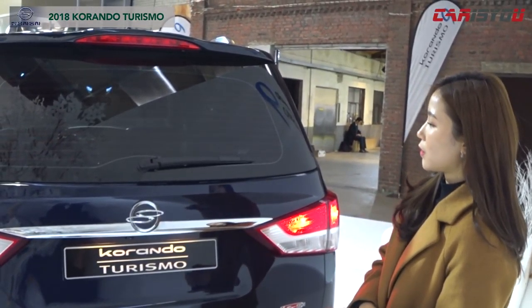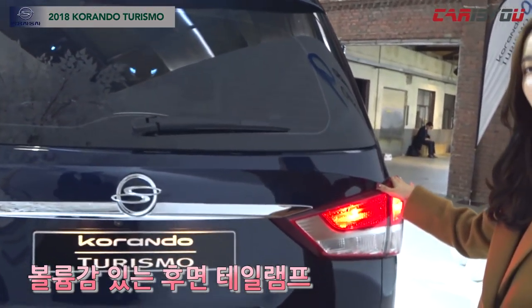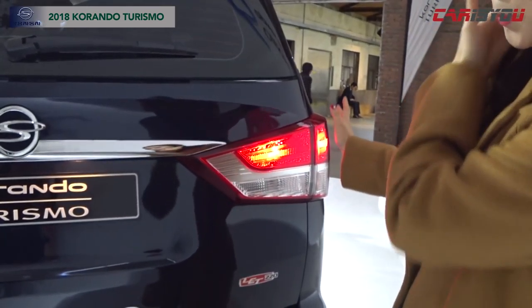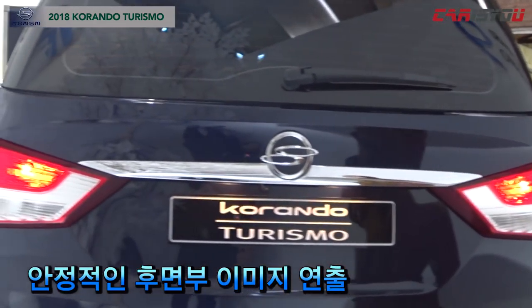And if you look at the tail lamp, you can also see it more clearly. As you know, the rear wing is also available in this position.